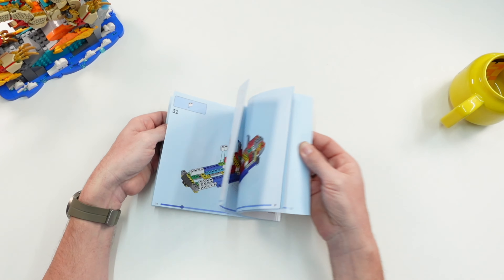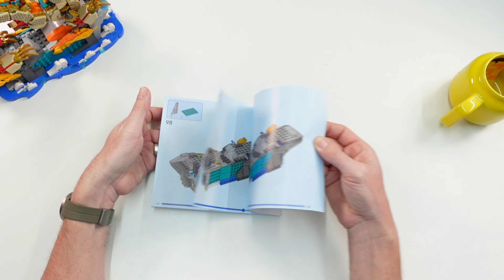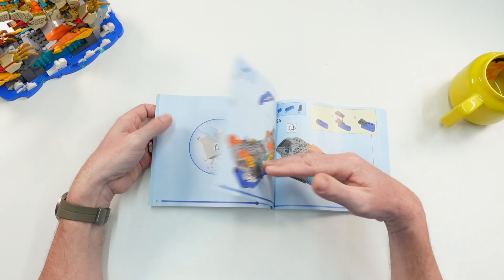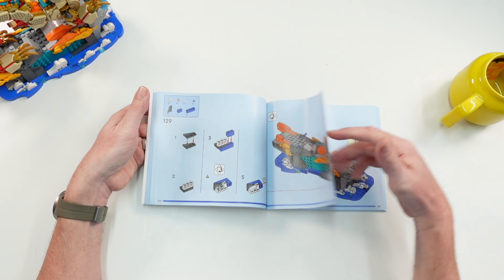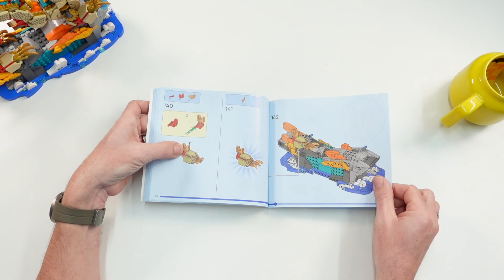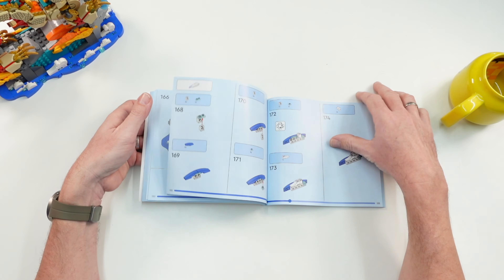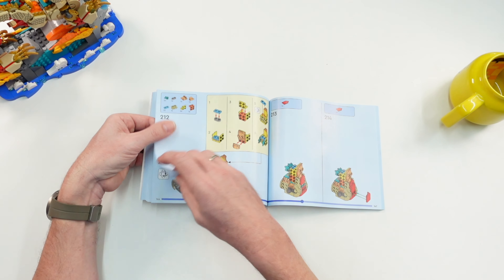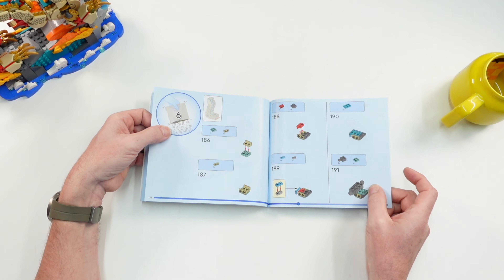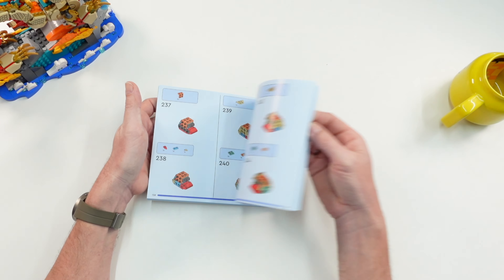Let's take a quick look at the instructions. The set came with 10 numbered bags, so 10 building steps, with between 100 and 130 parts per bag. Of course, you start with the stand, and it took several bags until the stand is done. Many different colors inside.